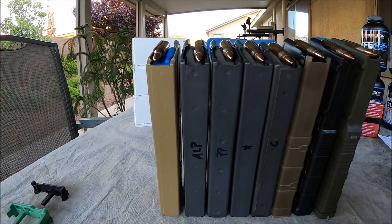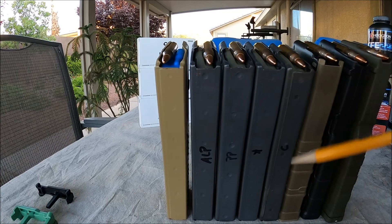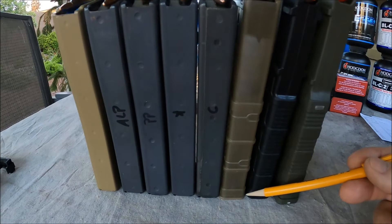You can see the Lancer is a little bit taller, probably because of the thicker base plate. Magpul is a little bit taller than the Lancer, and the Amend2 is the tallest out of all the magazines.